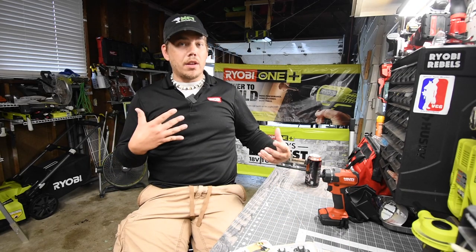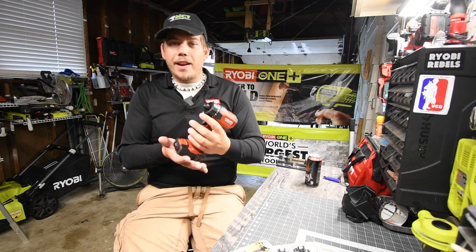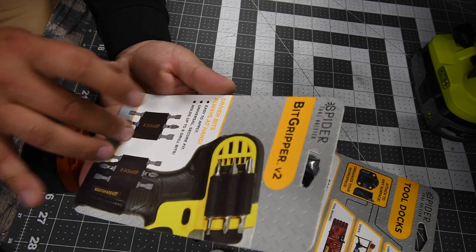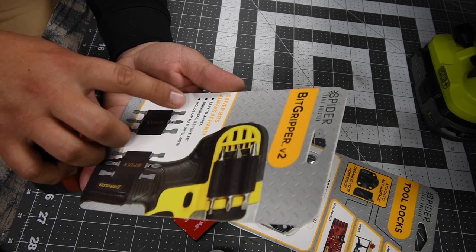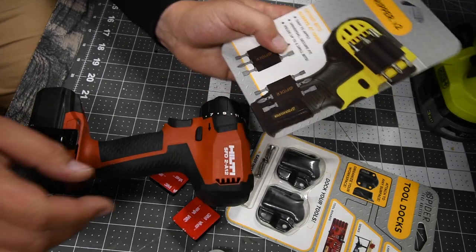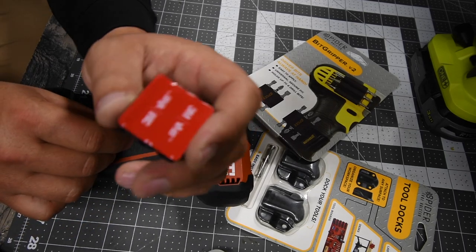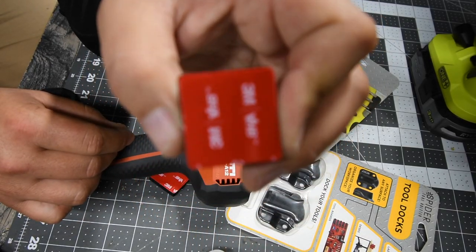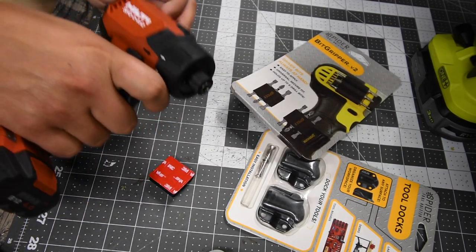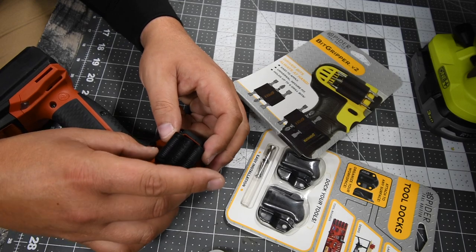I'm gonna be using my favorite individual tool, the Hilti SFD A12. This is my favorite individual tool — I use this for everything. The first we're gonna test out is the BitGripper version two. Easy to apply, universal secure fit, holds up to six bits. You could put a bit on each side, and there are three sides. It's a 3M adhesive tape on the back. Since I'm right-handed, let's put this on this side — right here.